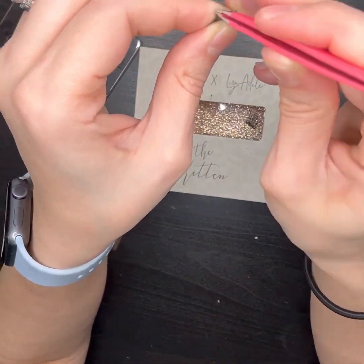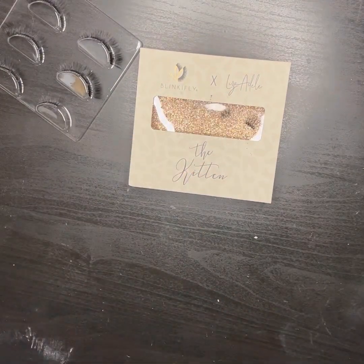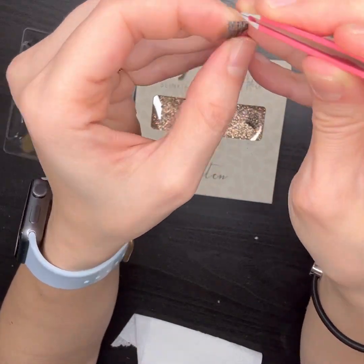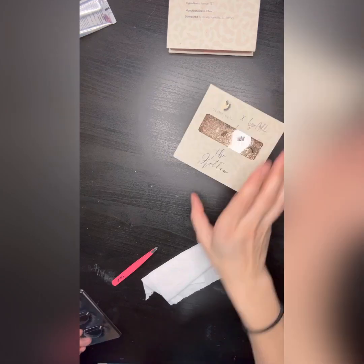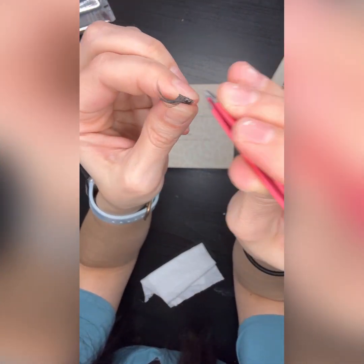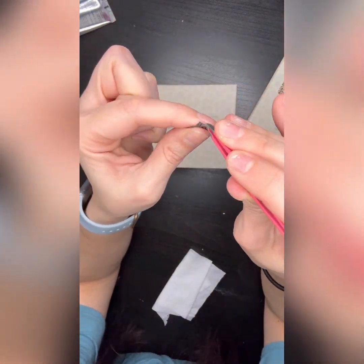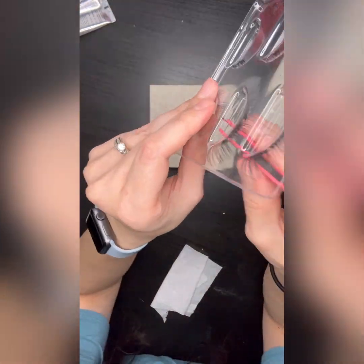I take off the adhesive that's on there, and if there's any sort of fishing line-looking thing sticking out, I cut those off too. But in this case I didn't really have to — I just had to take off the adhesive. I like to prepare both the right side and the left side before I start applying the DIY extension lashes.